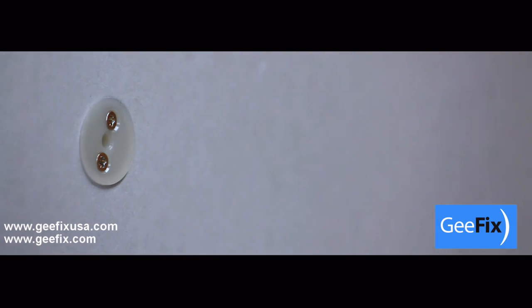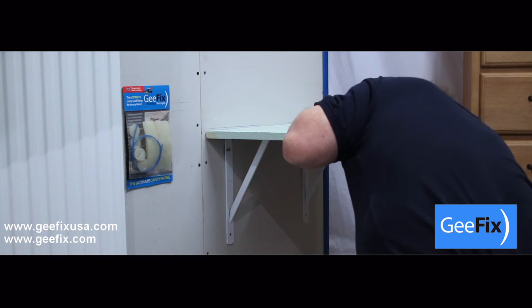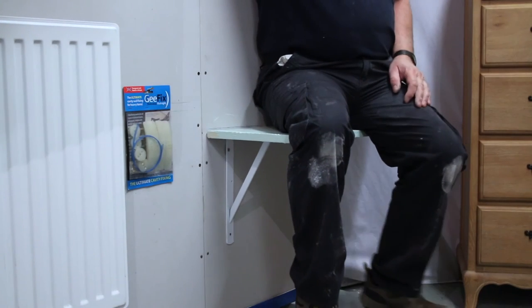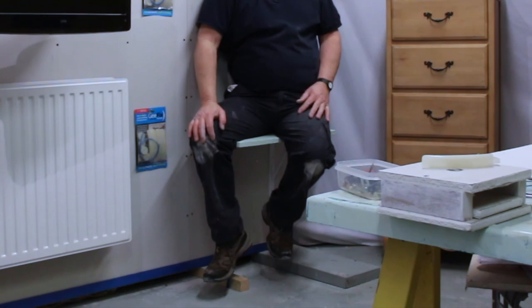Repeat for both brackets. You can now mount the shelf using the centre screw holes. As an example, you can see that the strength of the GFIX fixing can withstand up to 88kg.